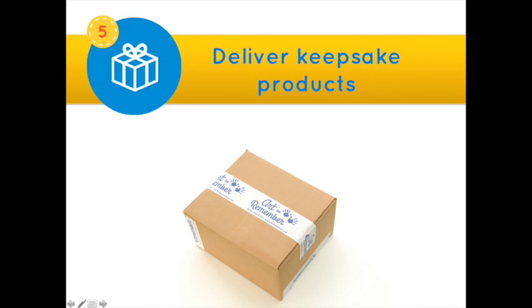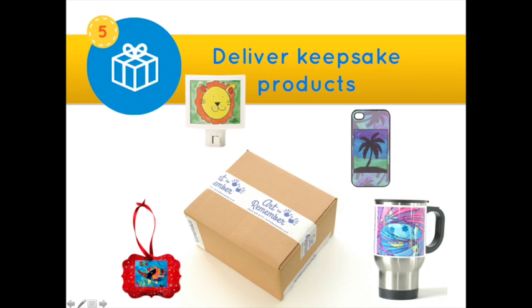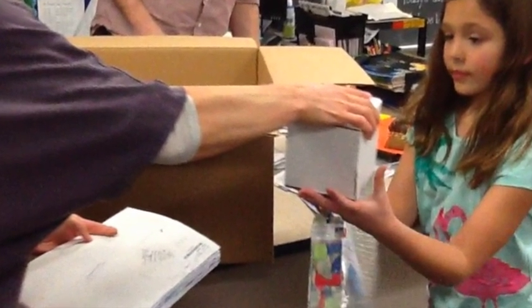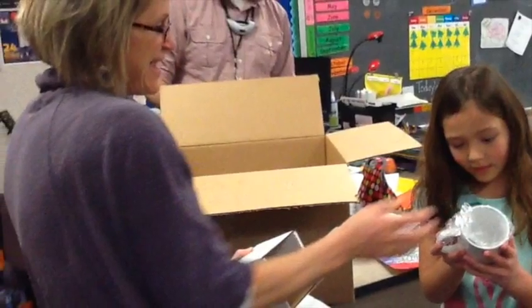Step 5: Distribute products. Carefully packaged products are shipped free of charge to your school and grouped by class for easy distribution to excited students and happy parents. Now let's hear from some of the teachers who have tried out our fundraising program.